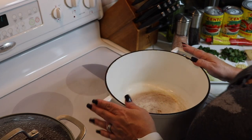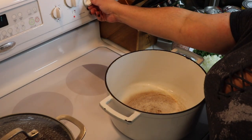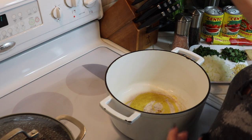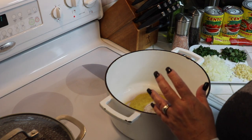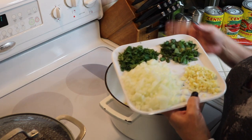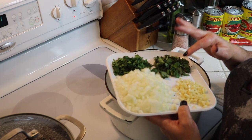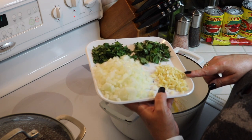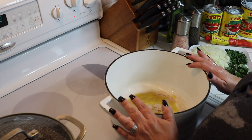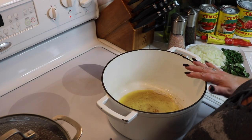We're going to start with the meat sauce before we do the ricotta filling. Put your Dutch oven on medium-high and let it get nice and hot. Add just a little bit of olive oil — maybe a tablespoon or a little less. I have one onion diced relatively small, some fresh Italian parsley, fresh basil, and about five cloves of garlic minced up small. Let this get nice and hot before adding the meat.